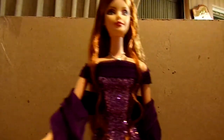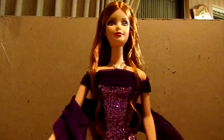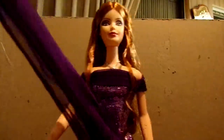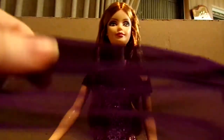She comes with a stand, and as you all know I don't put the shoes on these dolls with the gowns because you can't see the shoes anyway. But I do have her shoes, so I will show you the shoes in a minute. She also comes with this sheer wrap, and it's extremely long — it's really, really long.